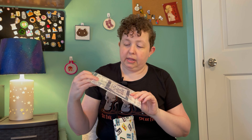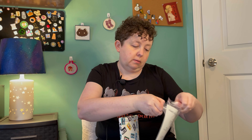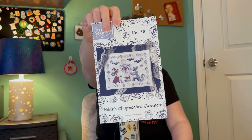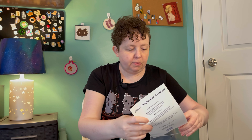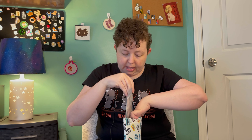A lot of these are kits I got from Halloween boxes. I've got a Mill Hill kit in here. So there's this one from Bendy Stitchy — the designer is Official — it's Hilde's Chupacabra Camp Out. It's a fairly doable size, not too big of a design. Really cute.